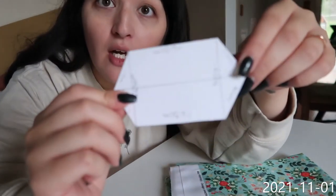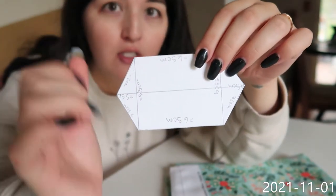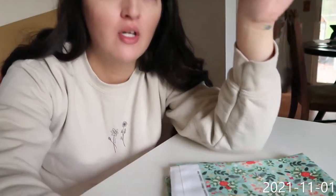In my other video I show how to make one of these for the tails. I do step by step how to do this.